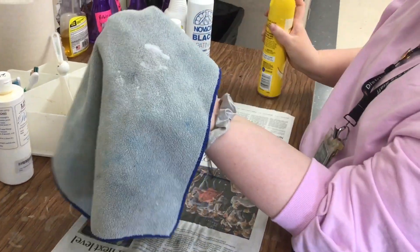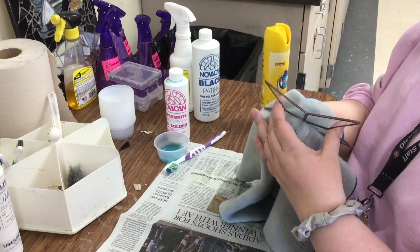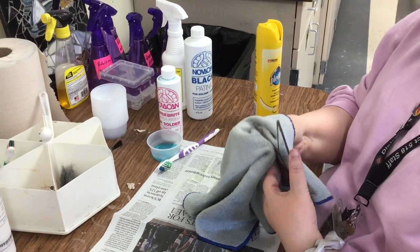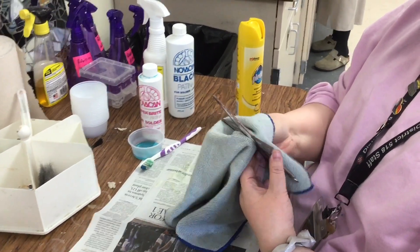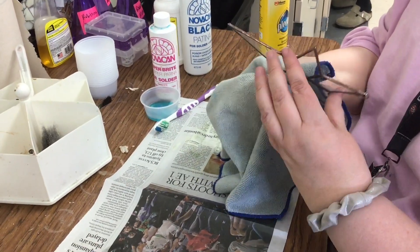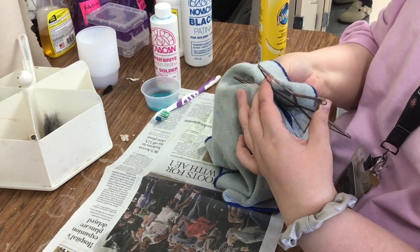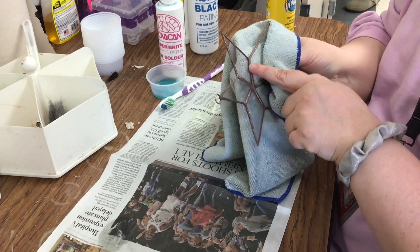You can see the wax on there. And then I'm going to go over every part of the project — over the solder, on the edges, the glass. Over time, your sun catchers can get dirty and get like a white film on them.